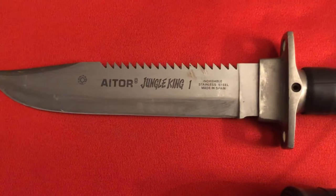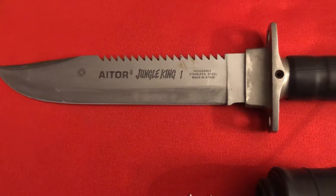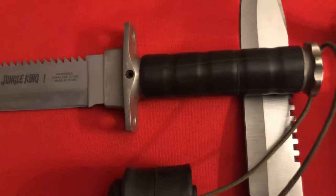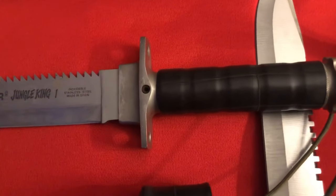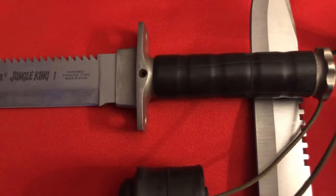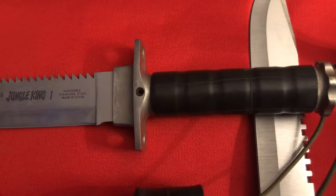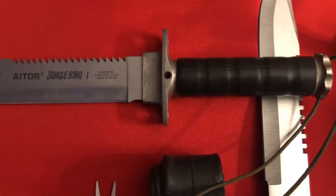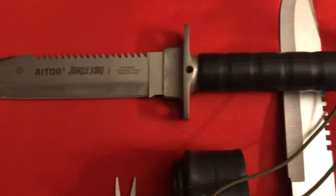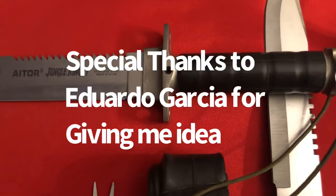Before you lies the Aitor Jungle King — one amazing survival knife. It had an aluminum handle, which was the only thing I really didn't like about it. So you know what I did? I wrapped it with a bicycle inner tube. Look at that — now it just feels so much better, and I can't wait to get out there and put this thing through the ringer again.